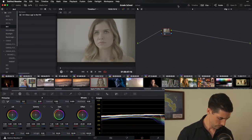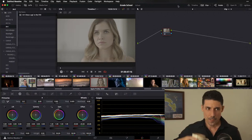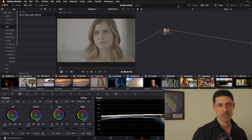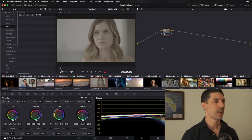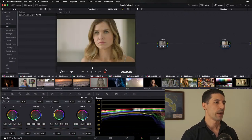Jordan wants to know: you've mentioned that you only use circular power windows — can you explain how you're able to make them so versatile? Great question. Let's talk about that. Let me get an output transform going back on my image here.